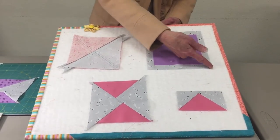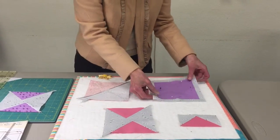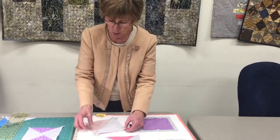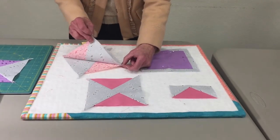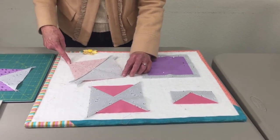And once you're done, you cut right on the drawn line. Then you take the two pieces and put them together matching the corners and having the center seam not aligned.